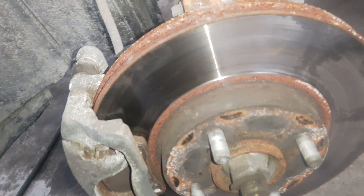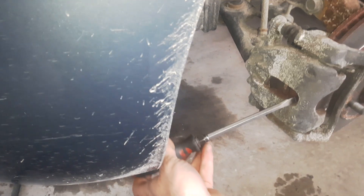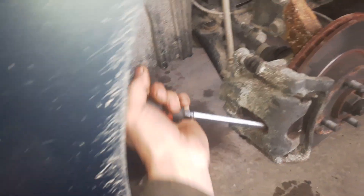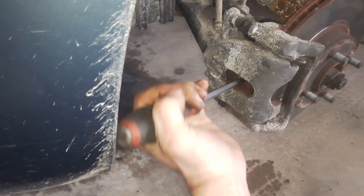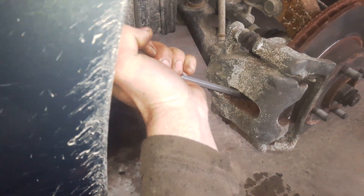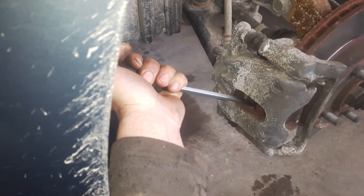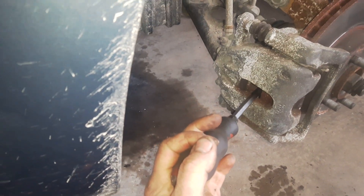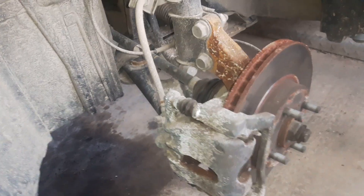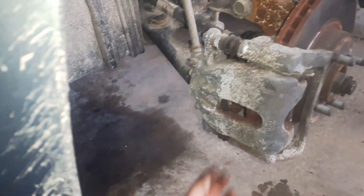As I can see, the brake pads are almost at the end. I need a large screwdriver to push the brake piston back into the brake caliper. Now I need a 13 millimeter wrench, and if needed, a 15 millimeter wrench to hold so the bolt doesn't turn through.